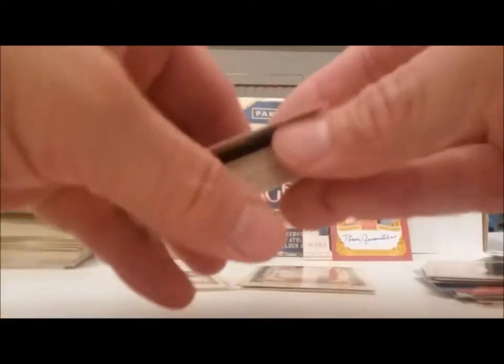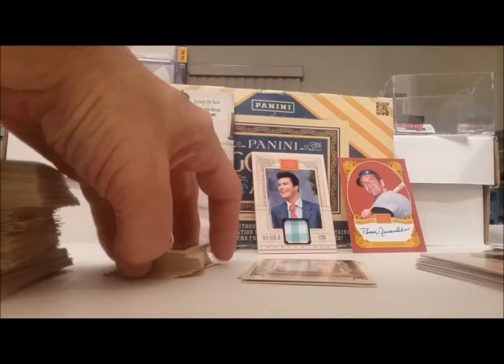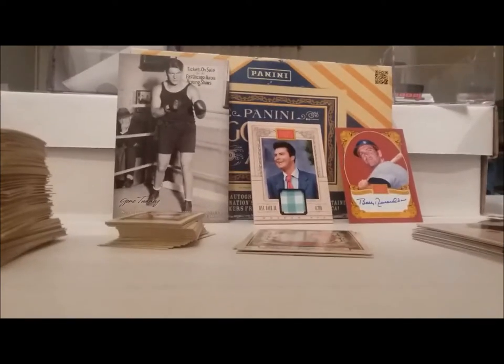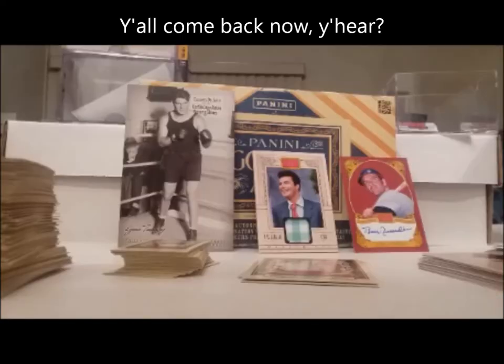There may be some short prints — I don't know. I checked and I didn't see any short prints, or nothing that was actually marked SP. In the other series they marked the short prints with SP but I didn't see anything this time. That's it folks, we're done for today. I've got one more box of these and I may put that on camera — we'll see. Thanks for watching, don't forget to subscribe and like it and all that jazz. See you later.